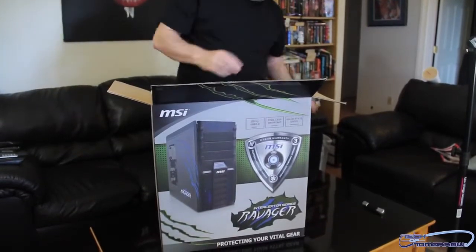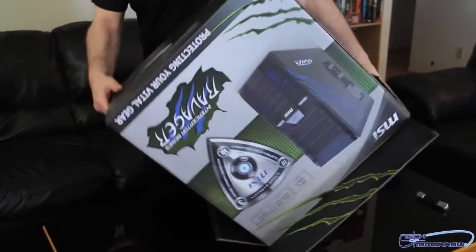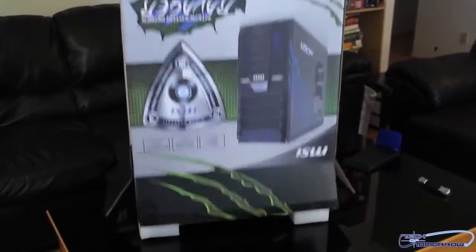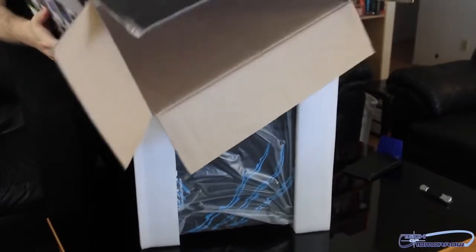I'll go ahead and put the bling off to the side and go ahead and turn the case box upside down to get the case out.